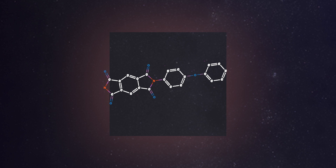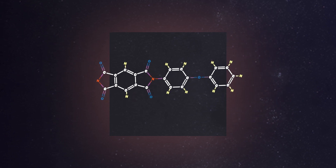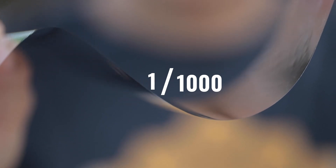So what is the strange Kapton? It's a combination of carbon, nitrogen, oxygen, and hydrogen, but its primary element is carbon. It is only one one-thousandth of an inch thick — that's a quarter of the thickness of the thinnest hair you can find.